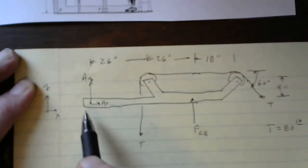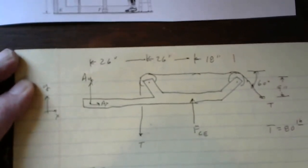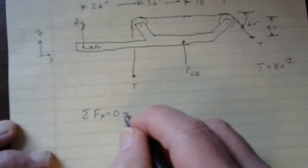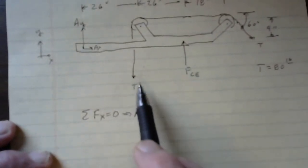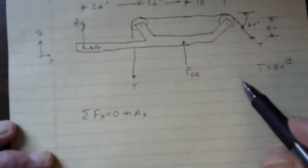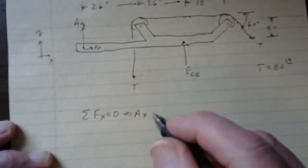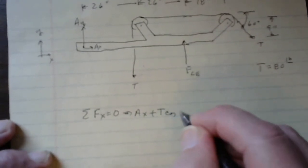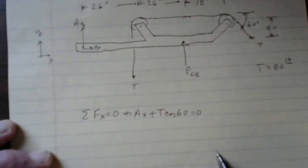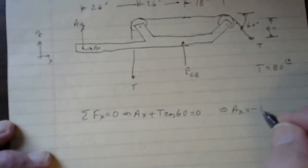Starting with Sigma FX = 0: there's no X component from the vertical cable at B, but there is an X component from the cable tension at D. So: AX + T cos60 + T cos60 = 0. With T = 80 pounds, 80 × cos60 = 40, giving AX = −40 pounds. That's one of the three unknowns solved.